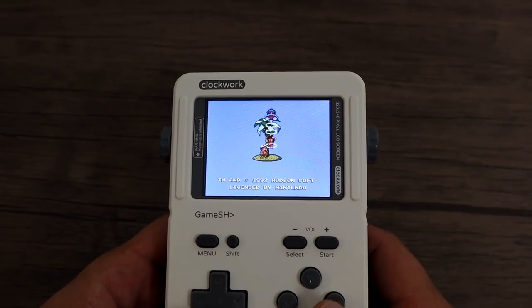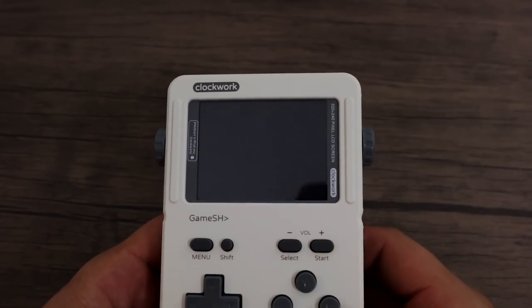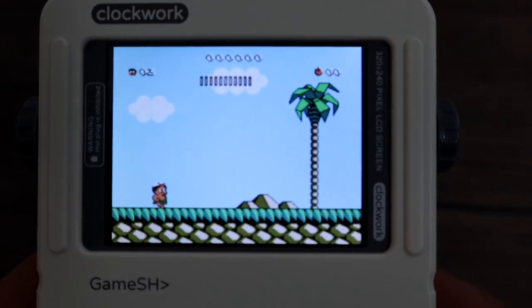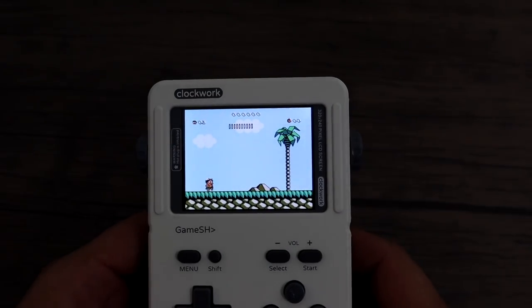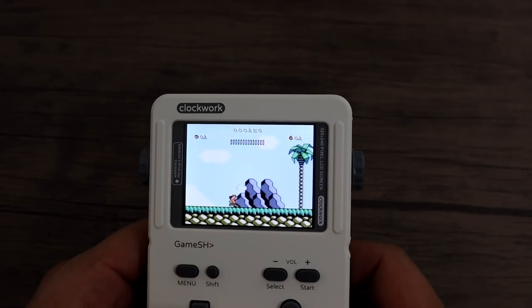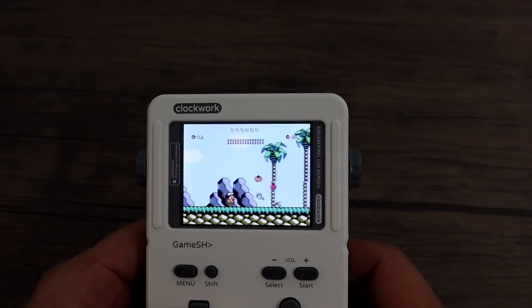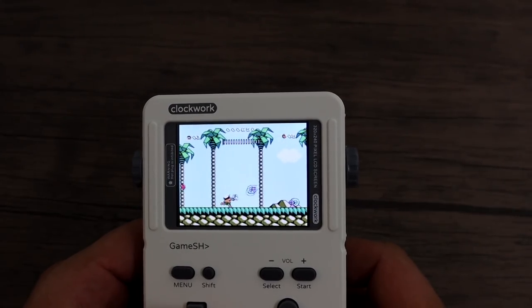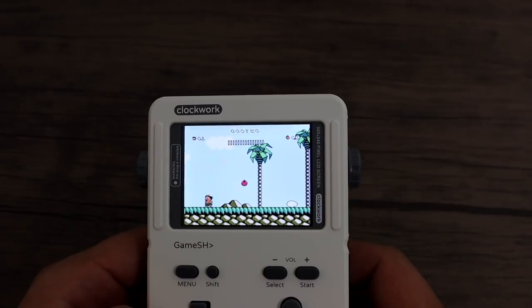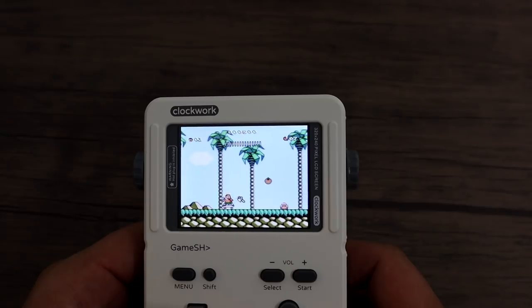Here we have NES running Adventure Island 3, one of my favorite games. The screen is a lot more vibrant than it is picking up with my camera — it's really hard to capture a screen like this, but it looks great in real life and the viewing angles are really good. You're going to have it head-on and that's the way it's meant to be played. Another thing to note: the sound is really good with this unit. I've messed around with a lot of handhelds and the sound on this is better than any other handheld I've ever used.